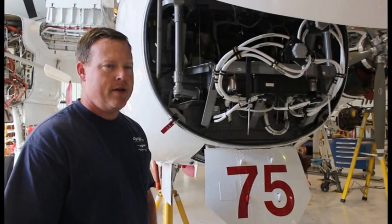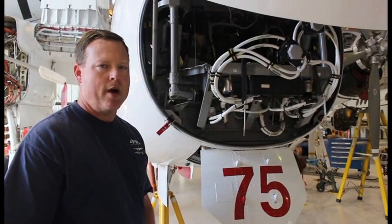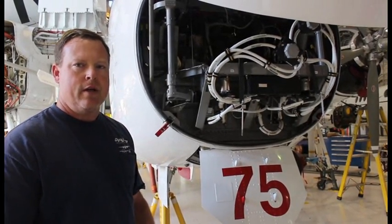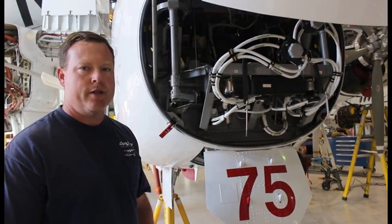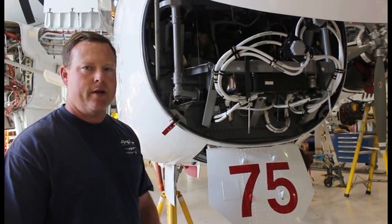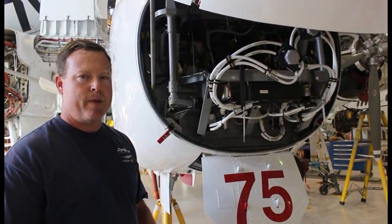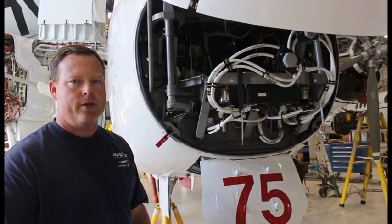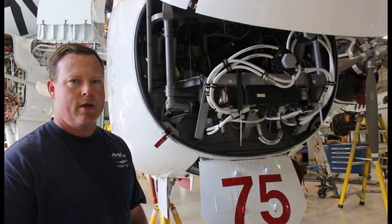If any of that stuff is not maintained — electrical wiring, you might get a short, the system will fail, the pilot might not have a radio working, something like that. So all this is preventative, and this is part of the annual inspection. Every year, every aircraft in the United States has to be annualed, and that's what we're doing at this moment.